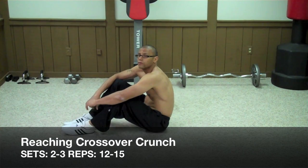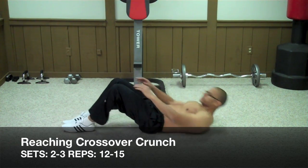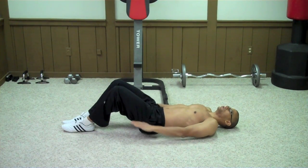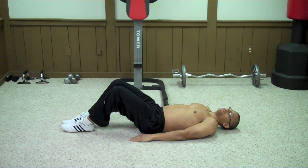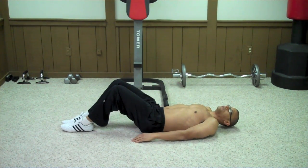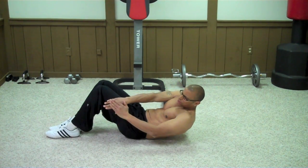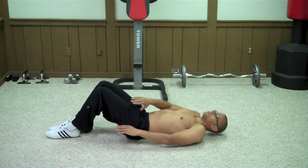The next exercise is called the reaching crossover crunch. Lay down on the ground with your knees bent and your hands straight at your sides. Reach over with your right hand to your left side, and with your left hand to your right side — that should come just below your knee. Nice little crunch.